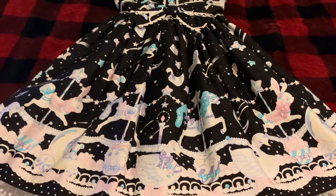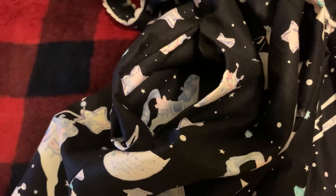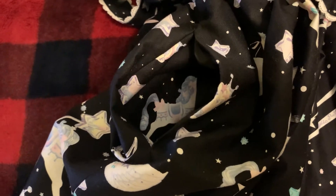Here is a full look at the front of the dress. This dress also has a single pocket on it and it's on the right hand side.